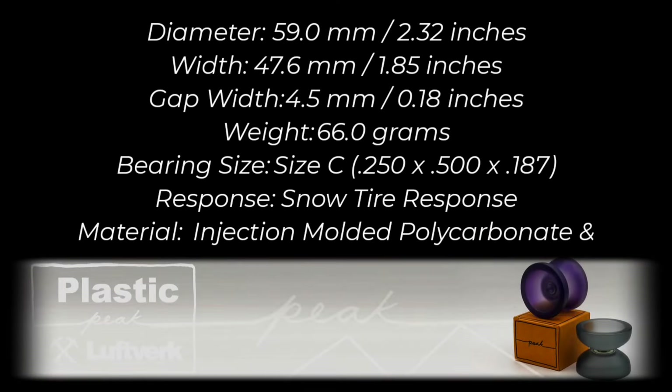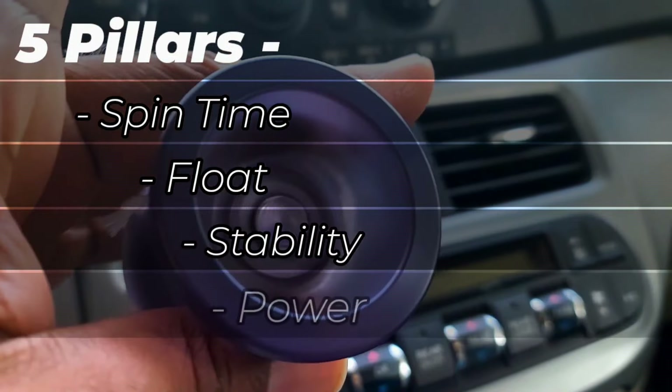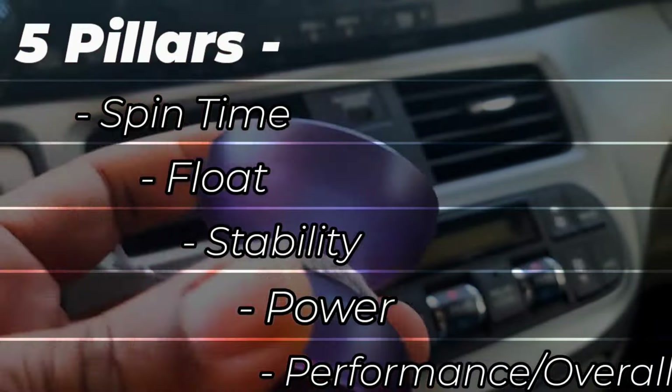So let's check the stats. The numbers are pretty typical but we do have a 66 gram weight, which is slightly heavier, with snow tire response. In this review we're going to look at five pillars including spin time, float, stability, power, and then our overall performance level and how we feel about the yo-yo.